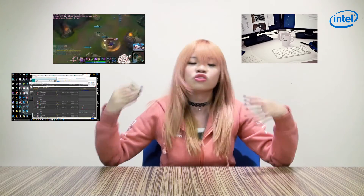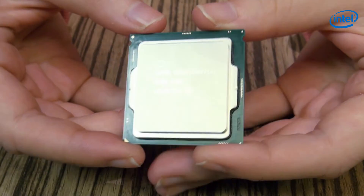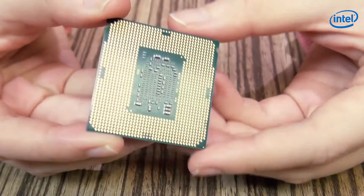Intel's latest Skylake processor comes in Core i3, i5, and i7. If you're a regular gamer, the Core i5 is definitely okay, but if you want to take things up a notch, the Core i7 is definitely the way to go. If you're someone who does streaming, has dual monitors, runs a lot of applications, or even does virtual reality, this is the i7-6700K, which means it's unlocked for overclocking. In short, if you have a CPU that's good and you want to turn it into a demigod, this is definitely the way to go.